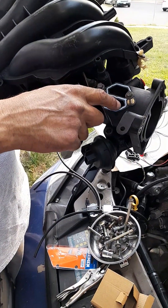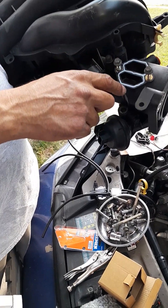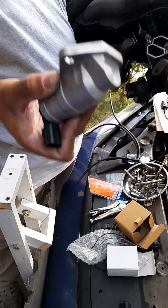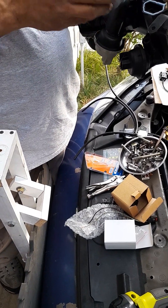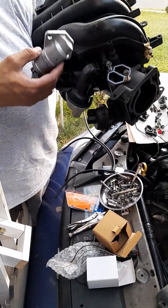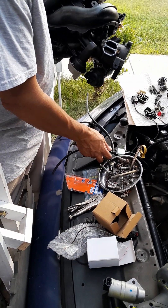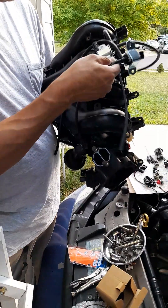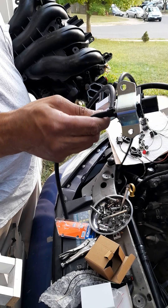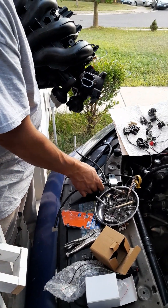I did a video on the IAC valve - the IAC valve goes right here. This is a new gasket, this is the IAC valve, this is new, I got it from Amazon. I did a video on it. So I'm gonna put everything attached to this manifold and set it in place - all the components that go with it: the solenoids - two solenoids, also new from Amazon - go on top. All new vacuum tube, 5/32, 4 millimeter.